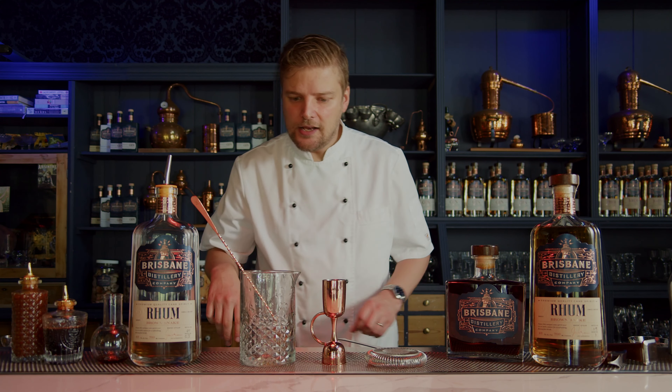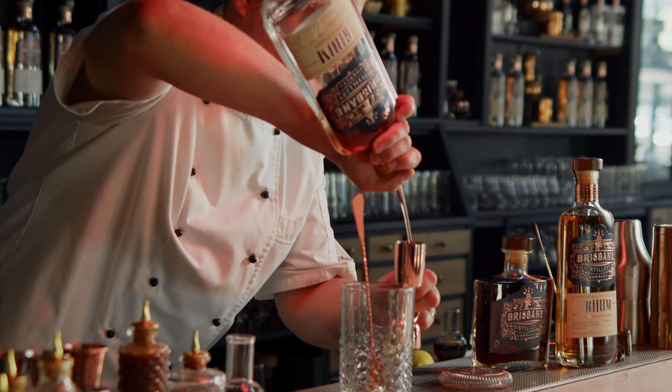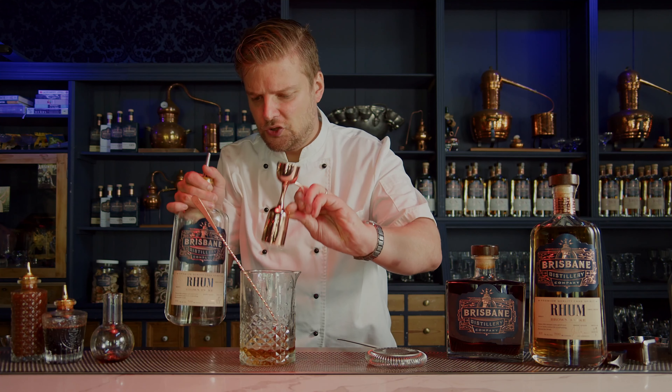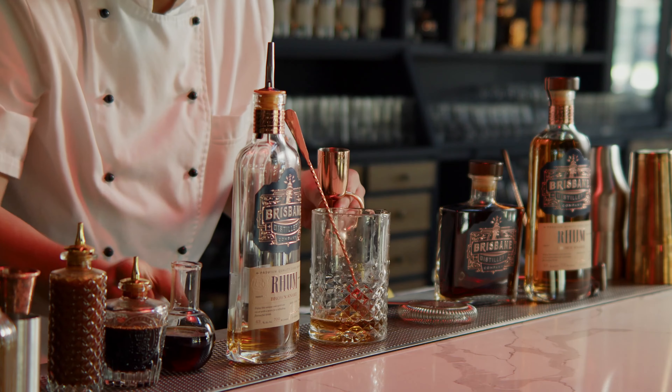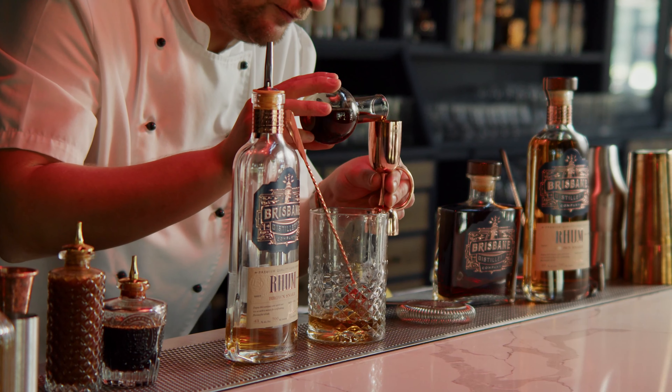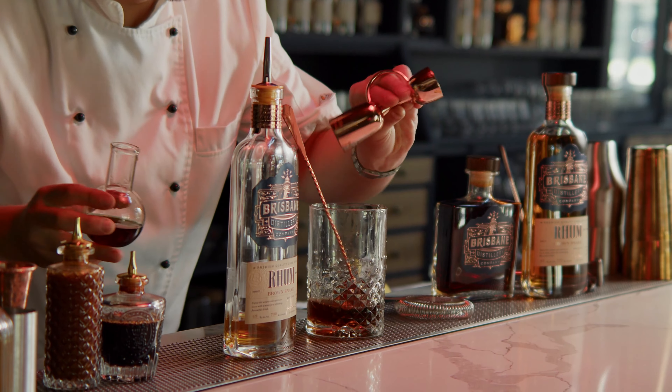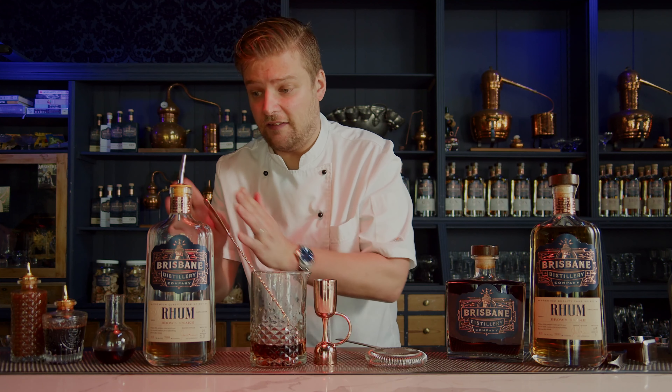To the mixing glass I'll add 45ml of the Brown Snake Rum — quite a generous amount — and then 30ml of a sweet vermouth, infused with both date and banana, both of those being ancillary flavours we find within the Brown Snake Rum itself.